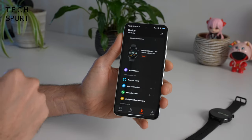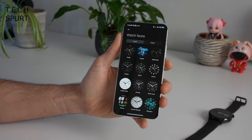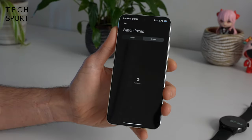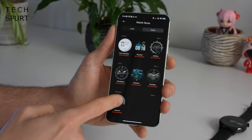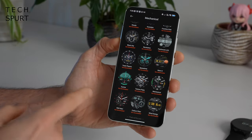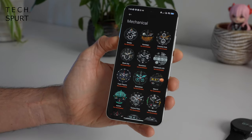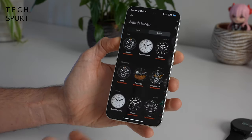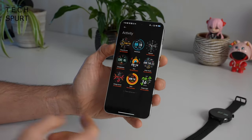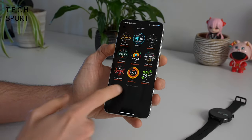If you jump back into the Mi Fitness app and hit watch faces in the settings, this is where you can download dozens and dozens more. Hit online and you'll find fresh options — just select a category and away you go. There's definitely not nearly as many watch faces here compared with the Pixel Watch or one of those Samsung Galaxy watches, but there's plenty to keep things spicy over time and something to suit basically all tastes.